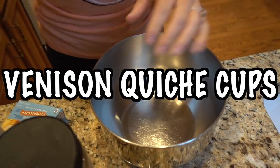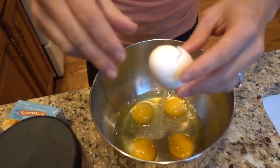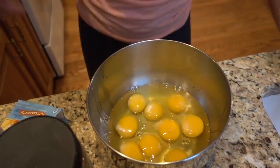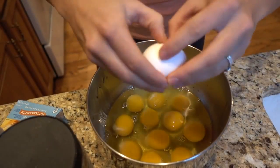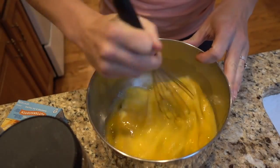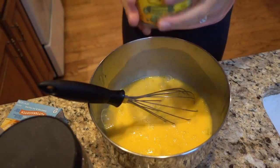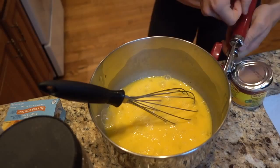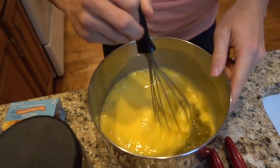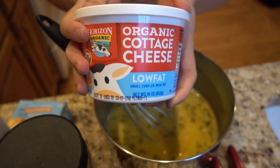We're gonna get started with our quiche, so we need a dozen eggs. We're gonna add chilies. Next, we are going to add 16 ounces of cottage cheese.